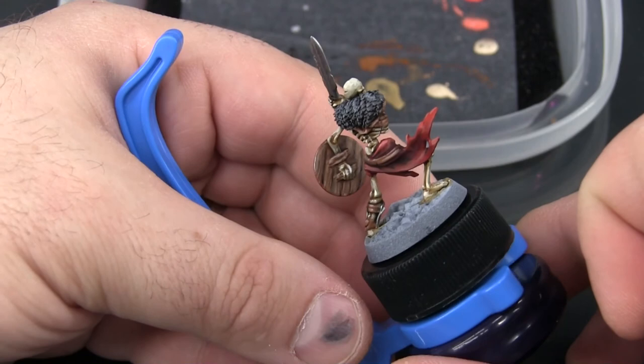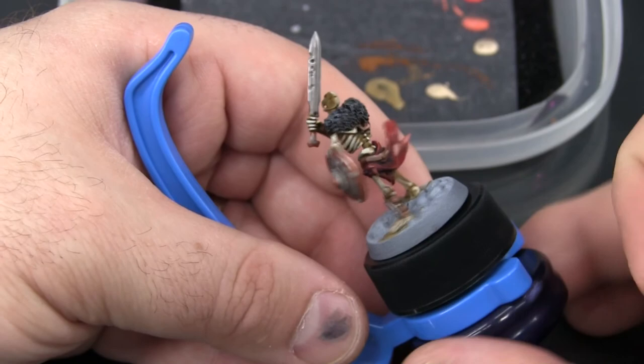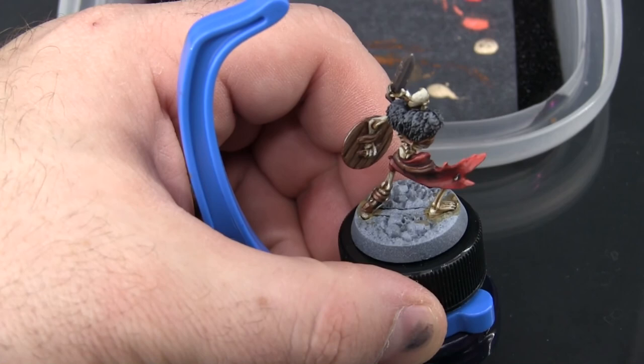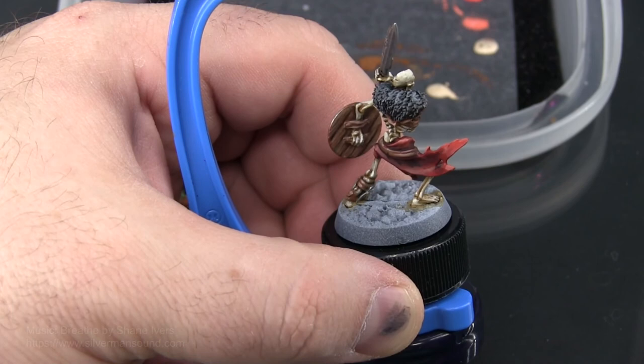So I'm going to call that good enough. It definitely reads like wood, and for the backside of a shield that's really hard to reach and most people aren't going to look at anyway, it definitely passes. So part eight's coming up, and that's just going to be the base here. After that, this miniature is fully, completely done.